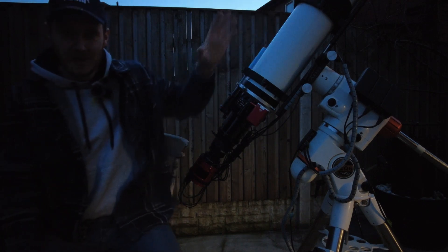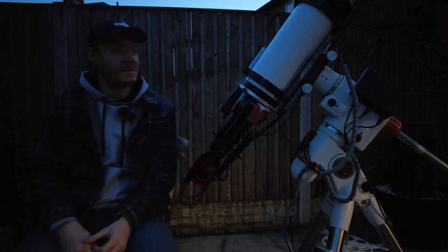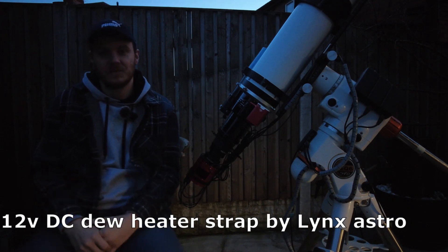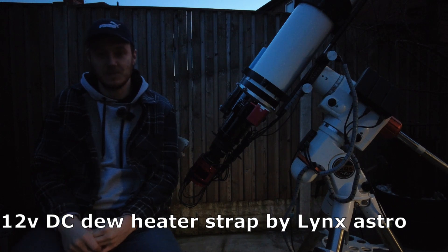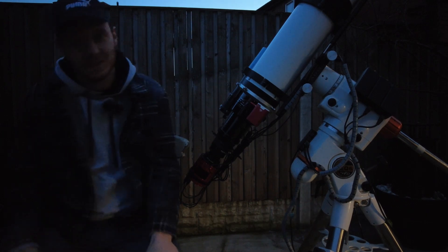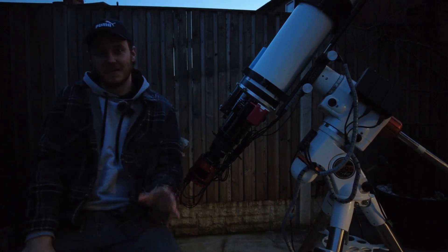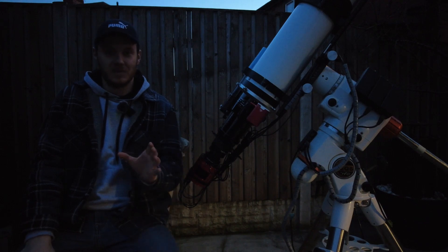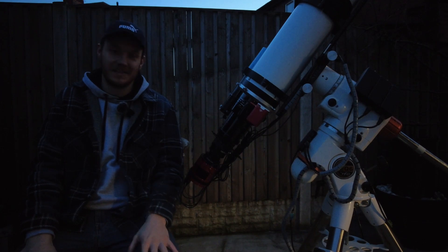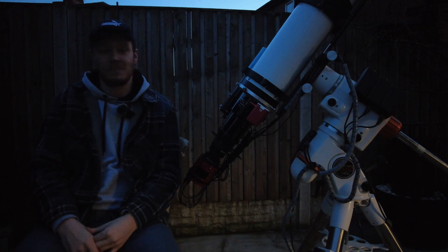There's one more thing before we move on to the mount, and that's this — a boring piece of equipment but an absolutely vital one: a dew strap. All types of telescopes, if you live in a humid place like I do, are going to be susceptible to dew at some point. The simple addition of a dew strap removes any chance of that happening. It goes from being something you're constantly worried about to something you never think about again. Another advantage of a refractor is it's very easy to keep the dew off with just a simple dew strap.